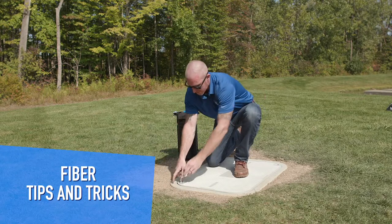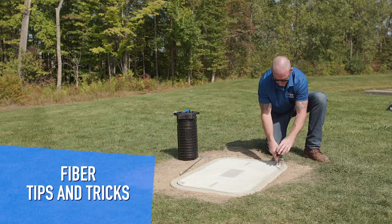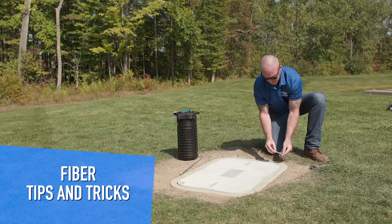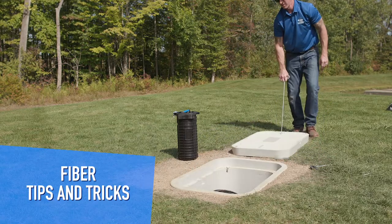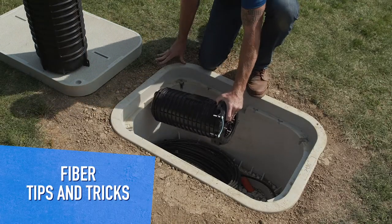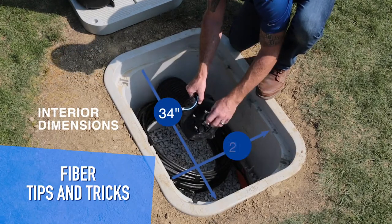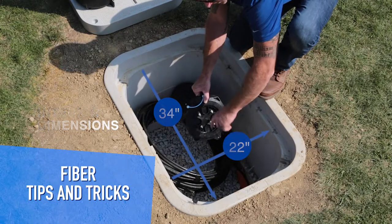We're going to pop off the lid here and pull it to the side. Here we have our 6.5 by 17 inch Coyote dome closure. As you can see we've got plenty of room here. Taking a look at the end plate, we've got plenty of room to allow for a nice cable bend radius.